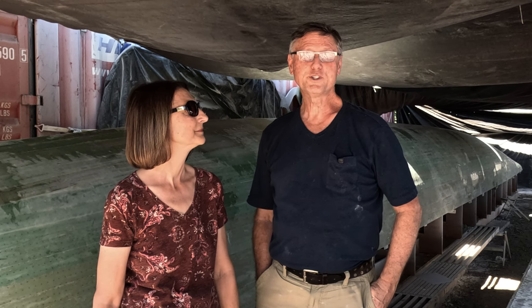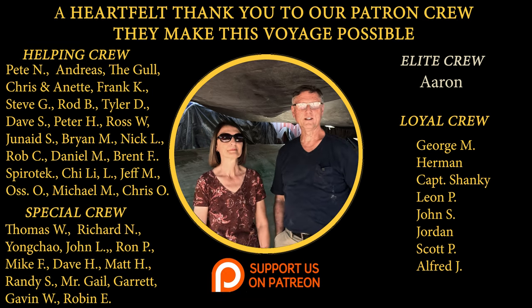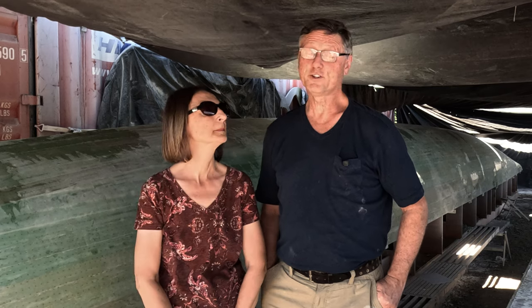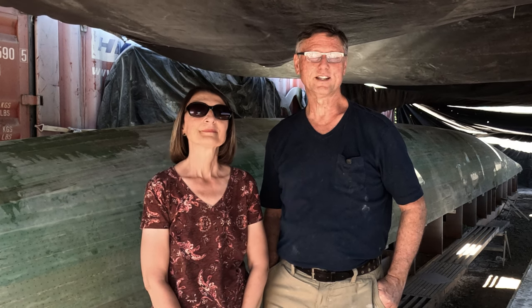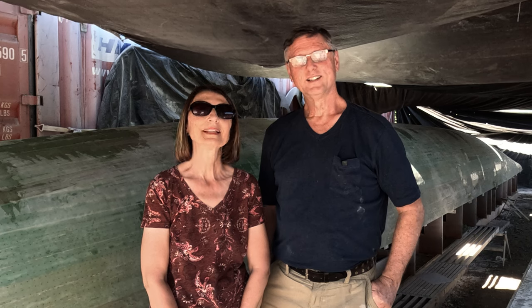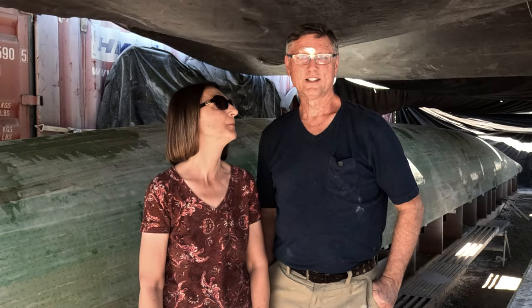That should bring us to the end of this particular video. We'd like to thank our patrons — we really appreciate them. There is another patron-exclusive video coming out that we're going to release at the same time as this video, so if you're a patron of the Special Crew and above level, go ahead and check for that. If you're not and you have the means, by all means become one of our patrons — it will help us out spectacularly and you'll get to see all of the exclusive videos. Thank you all for watching. Don't forget to like and subscribe and click on the bell icon to be notified of our next video. Next week you're going to see more work on the starboard hull. See you then!